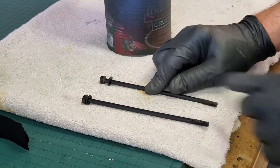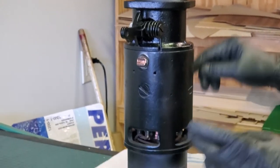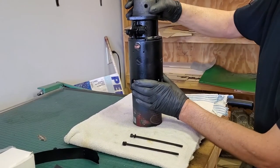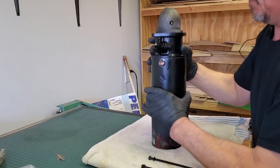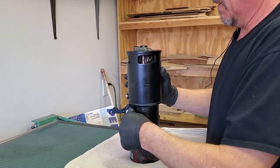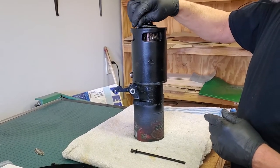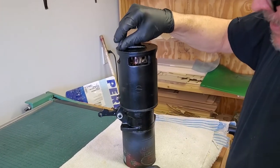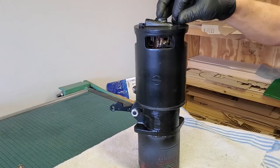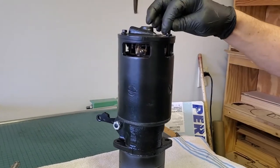Here we have the two special bolts that are going to hold the starter case to the starter base. To put that together, we're going to flip it around — this portion goes in the can, the ears rest on the top of the can to keep everything in alignment. Remember when you're flipping, you've got to hold it together because nothing is holding it right now. Now put the bolts in here and thread them into the holes way down on this end. Sometimes you have to wiggle them around and futz with them until you get them started.